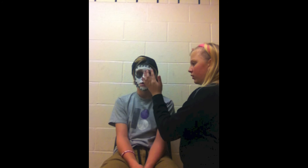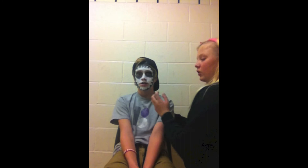Take just a little bit of black makeup on your finger and rub it around your eye. And that's how you make a skull.